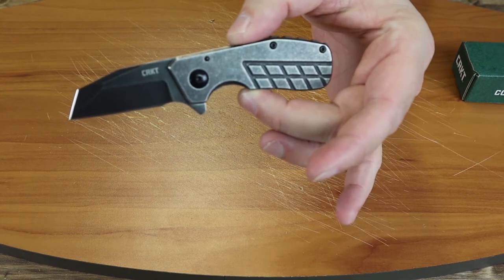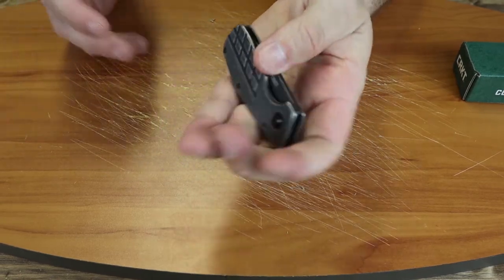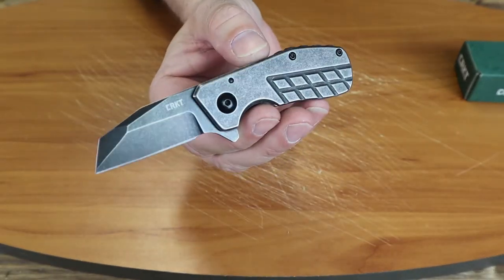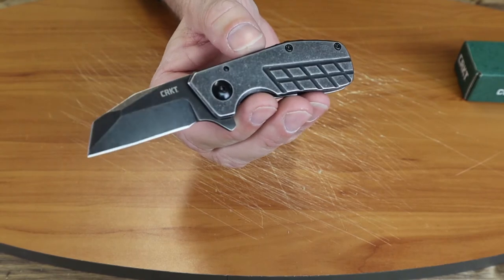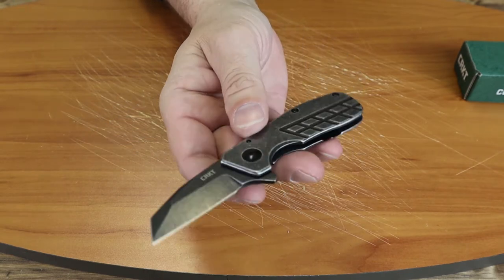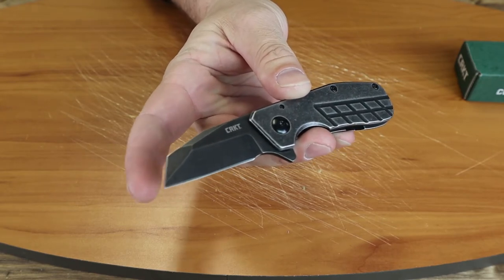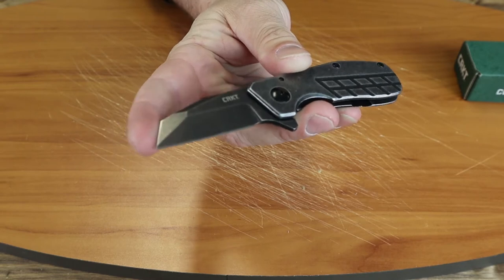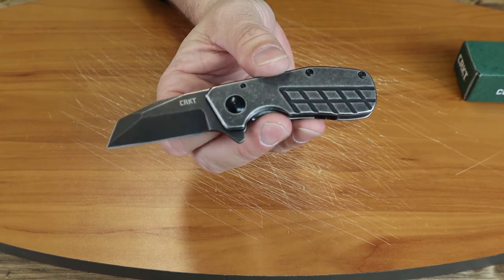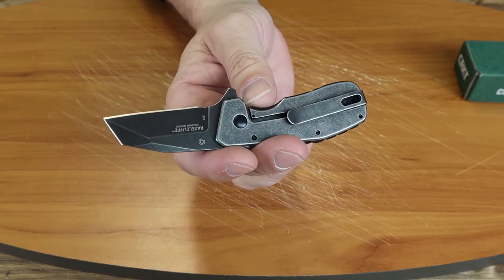Let's give you some specs. It is a frame lock, comes in at 5.25 inches overall, about 0.875 inches wide. It has a Wharncliffe style blade — we won't call it a chisel, but we'll call it a tanto style top. It's a flat grind on a plain edge with a black stonewashed finish.